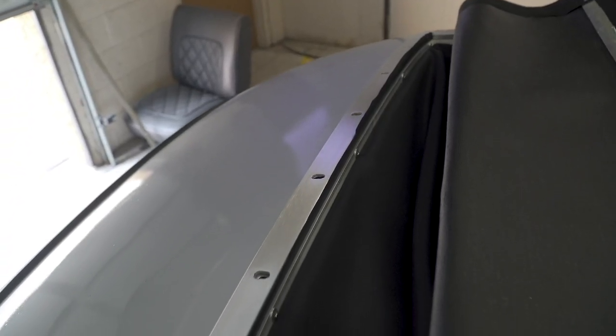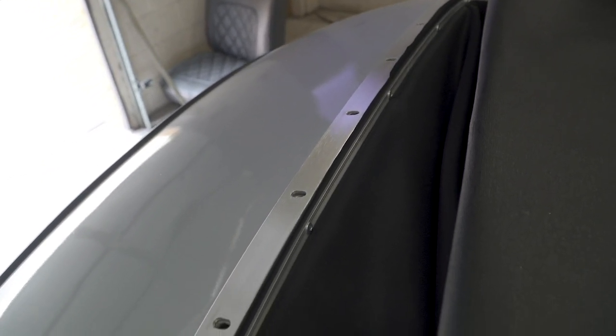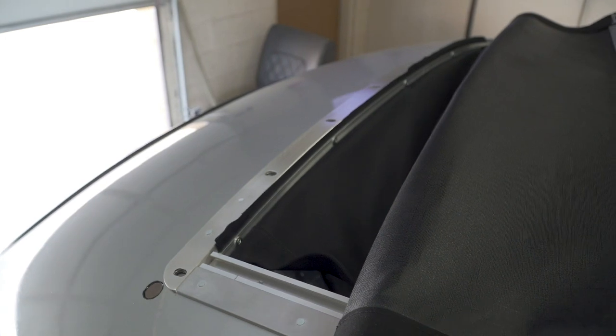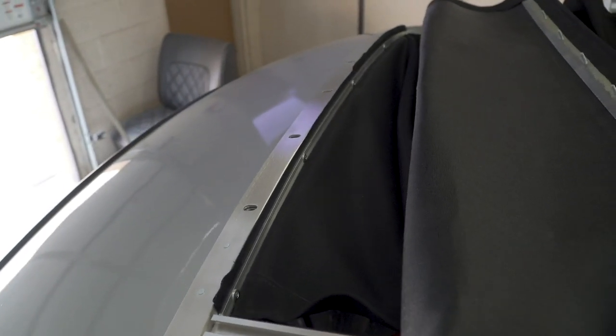Quick little tech tip on getting your top to fit better: sometimes a canvas can shrink or stretch slightly. What you're able to do is elongate the rear holes in the back frame to allow you to shift the cap forward and back slightly. This will allow you to stretch or shorten the length to get the top to latch and seal correctly. Now I'm going to show you how to latch, unlatch, and slide your top — this is the way we recommend doing it. That way you're able to get it in, get it out, and enjoy your ride.